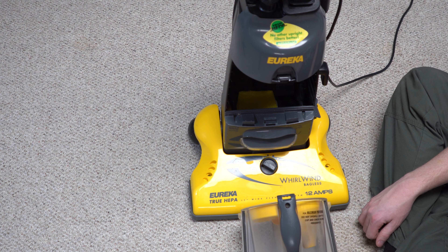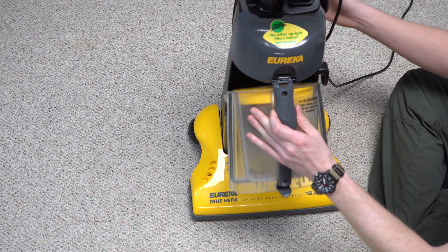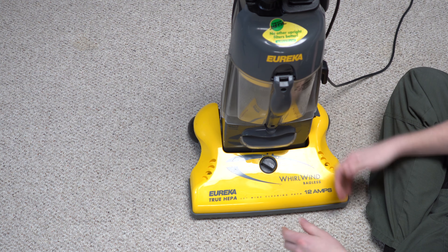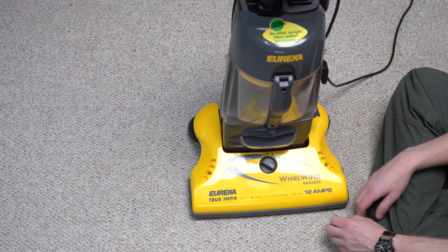Now every bagless vacuum has a washable filter and a replaceable filter — or a washable filter that you need to replace every so often. Kind of going through the history and lineage of the bagless vacuum. This system just clicks on like that. As you can see, this is just not a convenient system. Nothing about this was convenient, and it loses efficiency very fast.